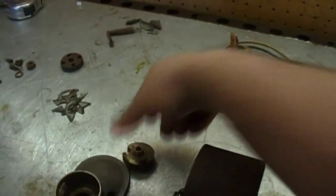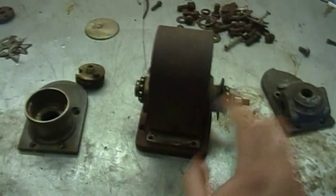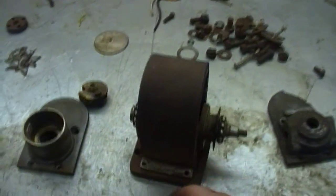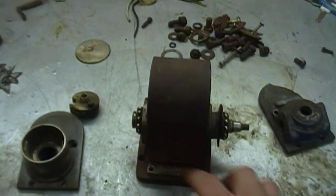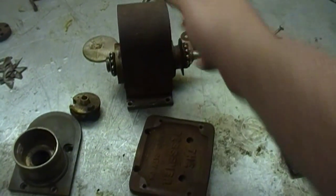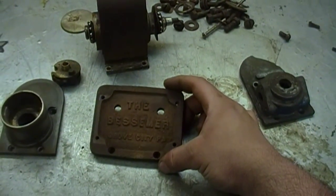One interesting thing I found: when I pulled these - when I got the magneto, it was screwed onto this plate right here, which is like an adapter plate to fit onto the engine. Well, I figured I'd take the magneto off of that so I could clean it up easier. When I took it off, I found this - 'The Bessemer, Grove City, Pennsylvania.' Pretty neat.